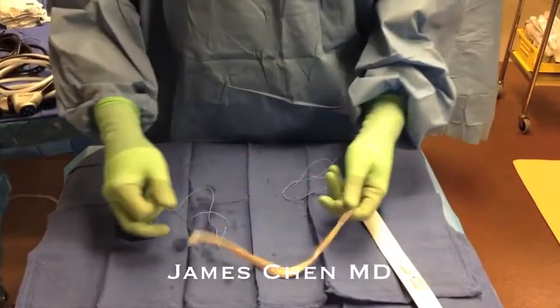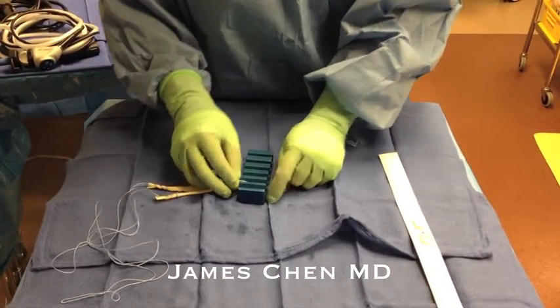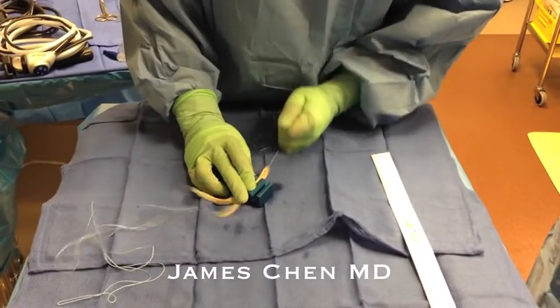Here I am pulling full tension. I am now going to run it through a sizer to get the diameter of the graft, so I know what diameter tunnel to drill.